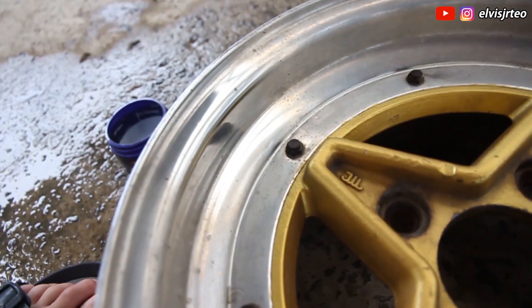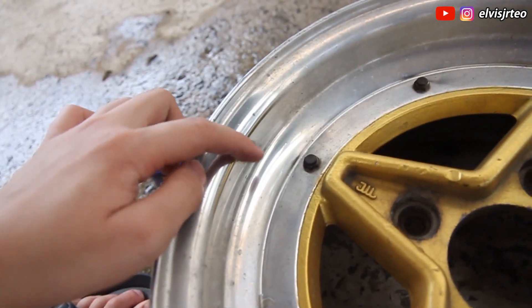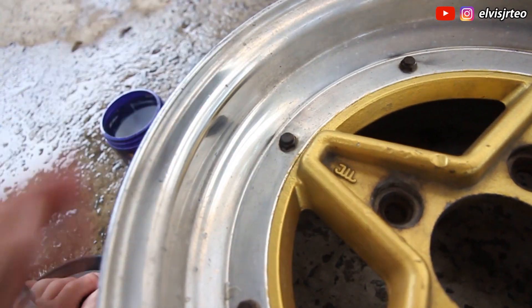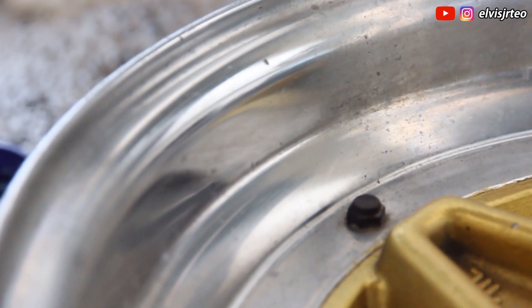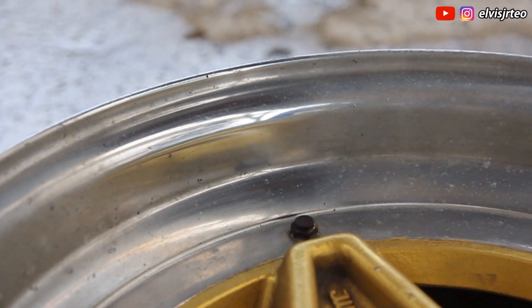Can you see? Let me zoom in — it is actually shiny now. So everything you need to do is just keep rubbing it, rubbing it, rubbing it until it's all polished. Now I'm gonna keep going.